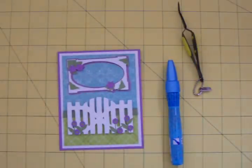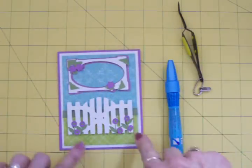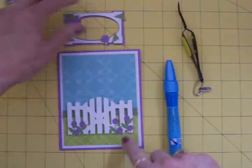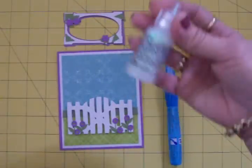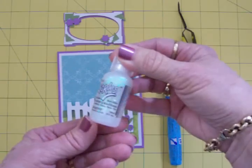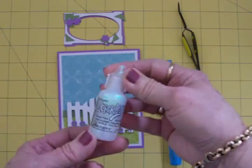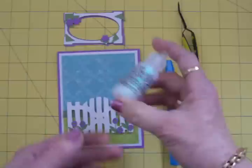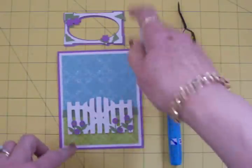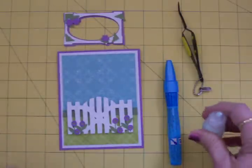I'm going to take some stickles while I'm working on the frame and go ahead and put them in the centers of these little flowers. This is crystal stickles — it'll give it some sparkle and shine, and this tends to pick up a little bit of the color that it's on too. So I can put that on and let it dry while I'm working on the frame and thinking of what my sentiment is going to be to go inside my frame.